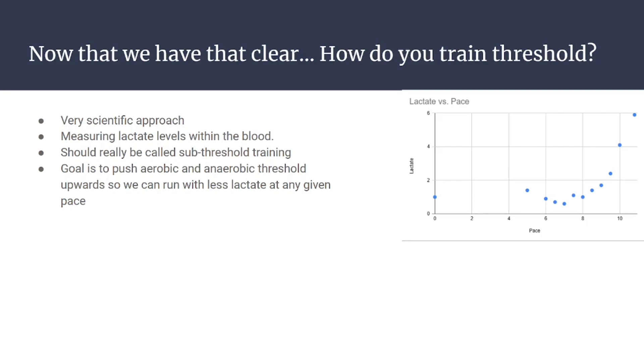I won't go too deeply into how threshold training works, but briefly: it's a very scientific approach — measuring lactate levels in the blood using a lactate meter. It's really called threshold training but it should be called sub-threshold training. The goal is to push the aerobic and anaerobic thresholds upward so you can run at any given pace with less lactate.